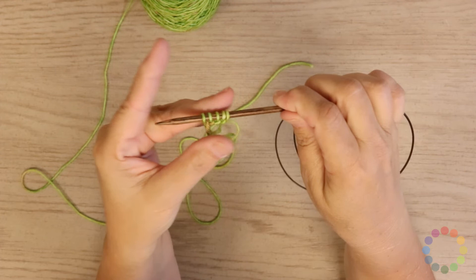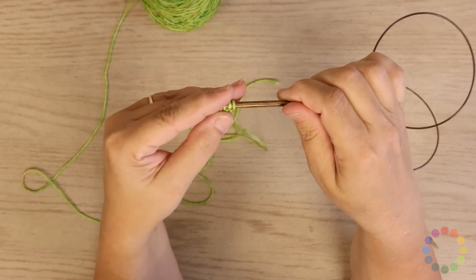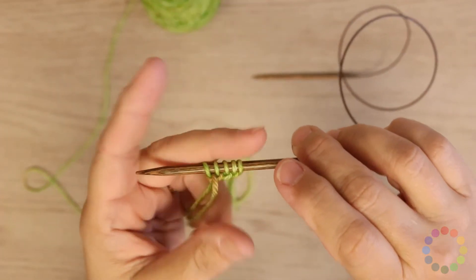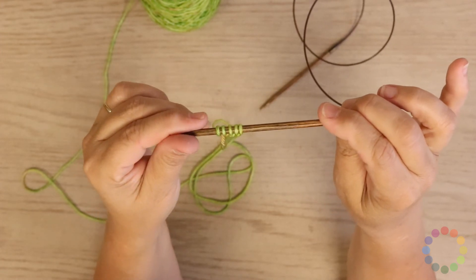Now the difference between this cast on and one with a regular slip knot is that you are not going to have the knot right here at the beginning, and also your work will curve on the edge. It will not be a 90 degree edge.